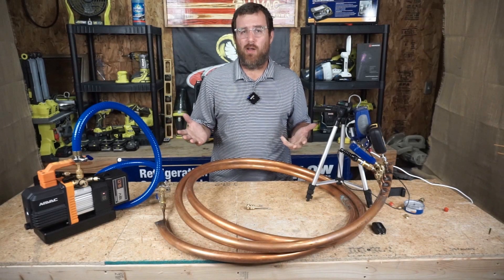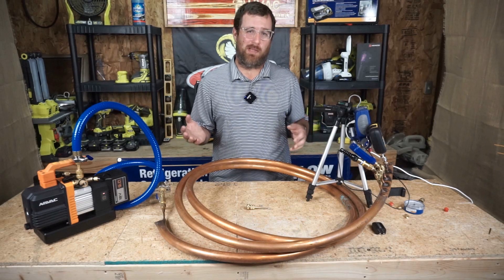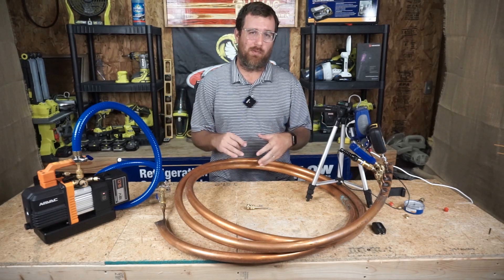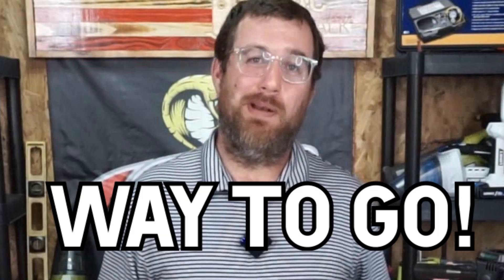The good news is that all three micron gauges were really, really close. I'm actually a little surprised — I thought it was going to be like a huge discrepancy. We were going to prove like the entire digital tool industry was just a fraud, but it's not.